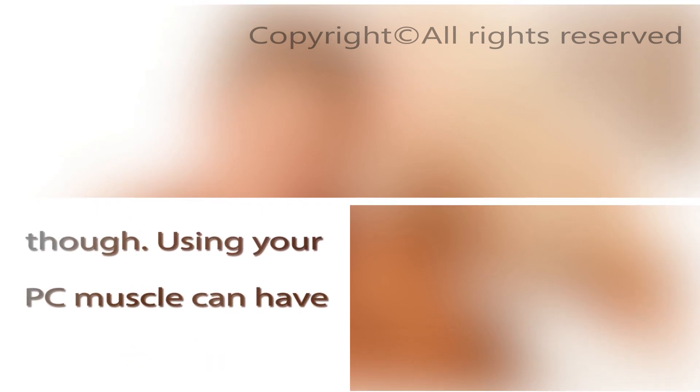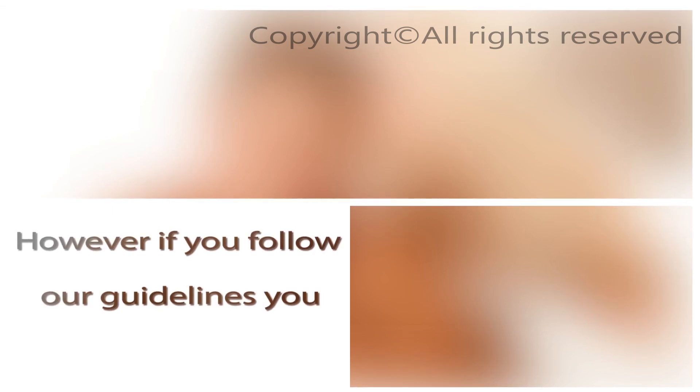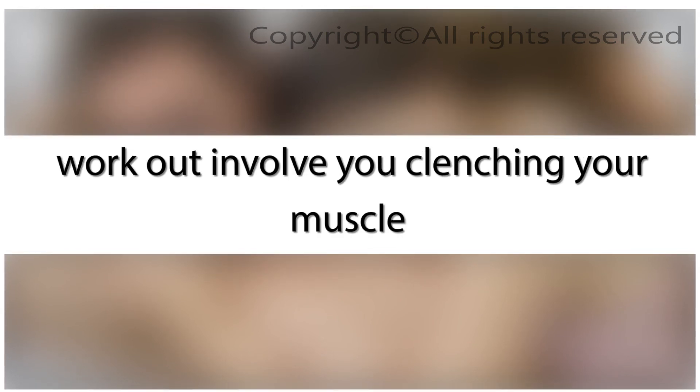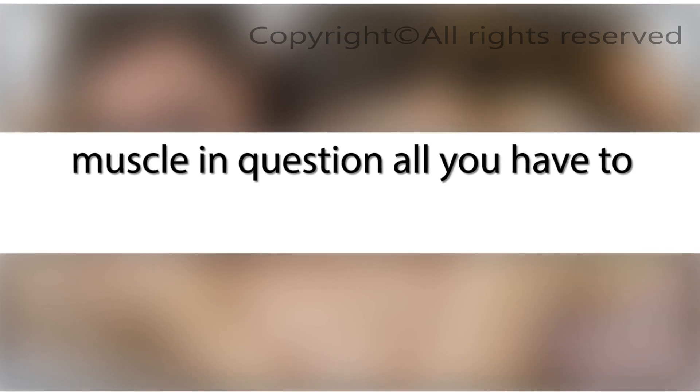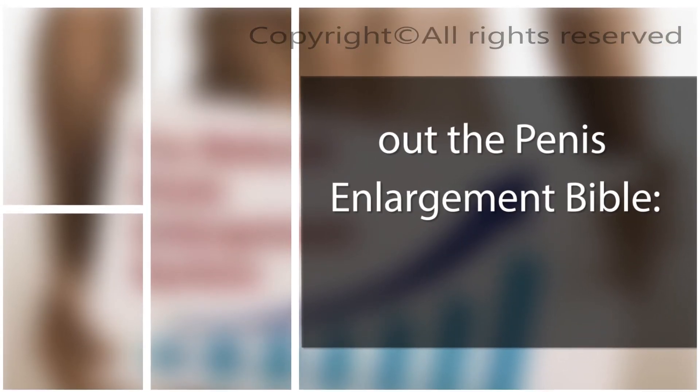Be careful though — using your PC muscle incorrectly can have negative effects. If you produce too much testosterone then you will find that you ejaculate prematurely. However, if you follow the guidelines, you will actually enhance your ejaculation control. The basics of the PC muscle workout involve clenching the muscle as hard as you can for a certain amount of time. To find the muscle, simply stop the flow of urine when you are in the toilet. If you are serious about getting bigger, check out the Penis Enlargement Bible — click the link below.